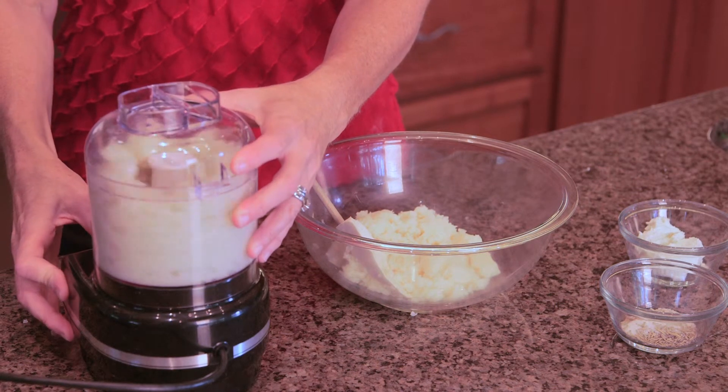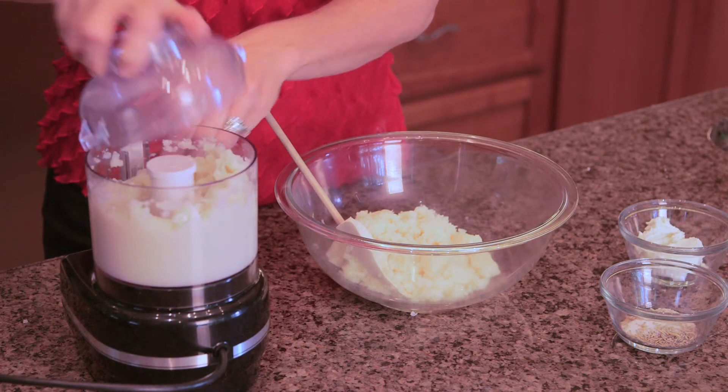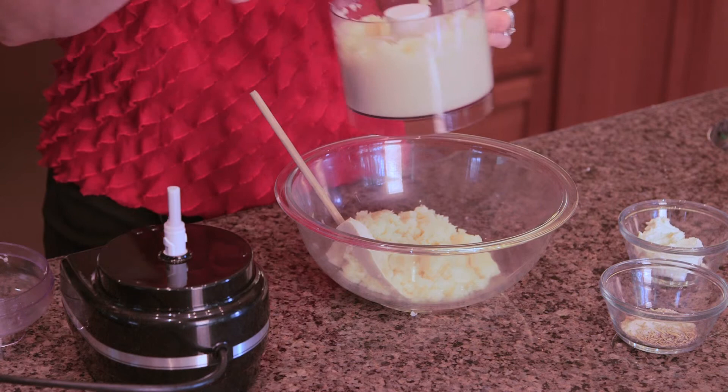To prepare the cauliflower, cut it into florets, place it in a shallow pan with water, and steam cook it for about 10 to 12 minutes until it's very soft. Once that's completed, drain the cauliflower, and we're going to be pureeing it in a food processor until it's the consistency of a mashed potato.